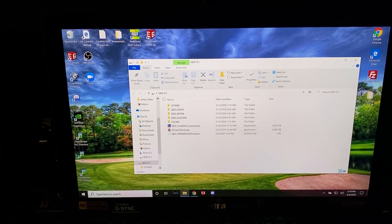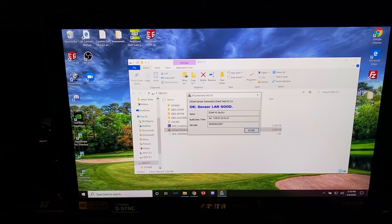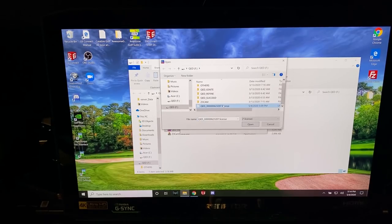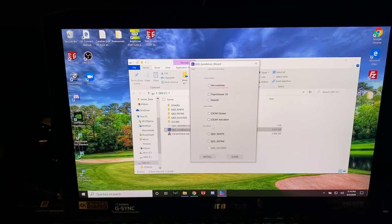Take your USB drive that was included with your Unicore QED, download the license that was emailed to you, copy it onto the USB, and run the Z-cam check. It'll ask if you want to run it as an unknown application — go ahead. Our sensor is good, the LAN connection is good, and we are all set. Now run the QED installation wizard, which will look for your license on the USB drive. Browse to find it, click Open, then Next, and install each component individually starting with the AI-O runtimes.